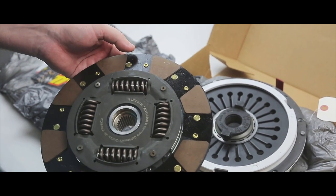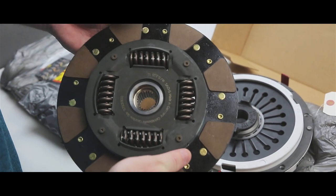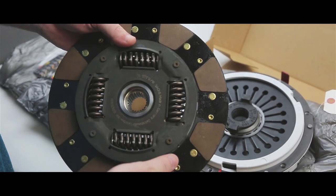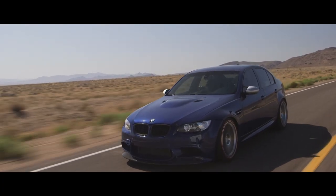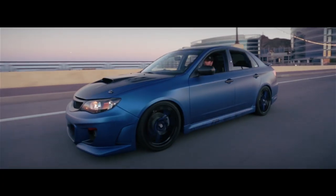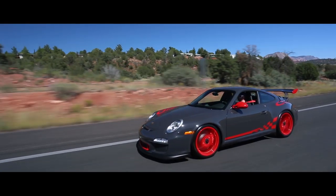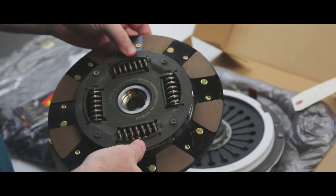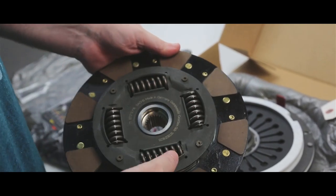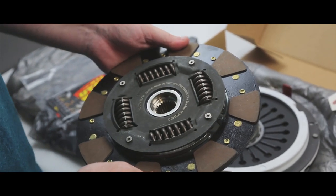That's where we recommend going with Clutch Masters lightweight flywheels. If a flywheel — whether OEM or aftermarket — has any hot spots on it, you don't want to resurface it; you want to replace it. Clutch Masters offers many different applications to fit almost any vehicle, very popular in the BMW and Audi market, with Subarus, STIs, Evos, and hugely popular in the Porsche market. You can pretty much configure any Clutch Masters clutch kit — sprung hub, solid hub, puck style, full disc — for entry-level driving or high horsepower applications. Clutch Masters really covers it all.